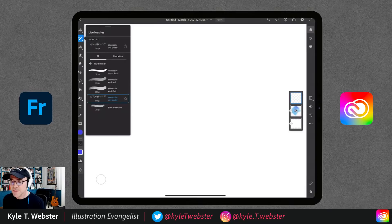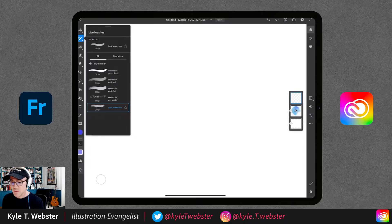The second category contains your watercolors and oils. Tap on watercolor and you'll see five options. We're starting with the most basic one, simply called basic watercolor. Like any brush, you select your color — around the ring you select your hue, and on the inside you select brightness or saturation. We'll start with a nice rich red.